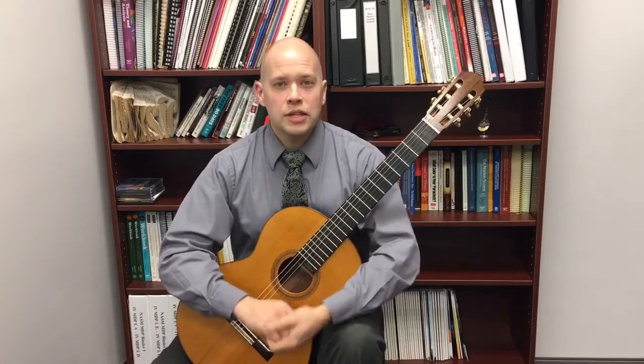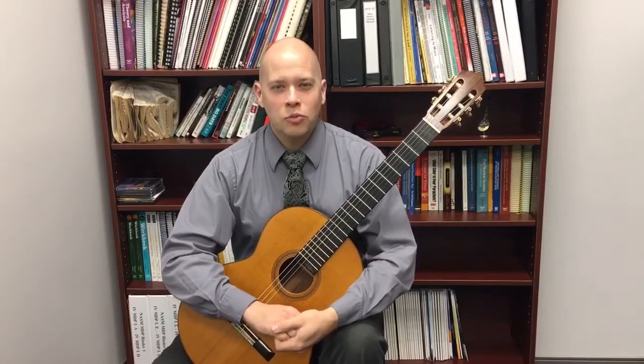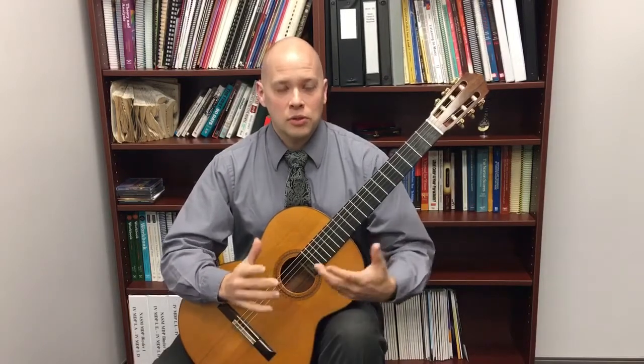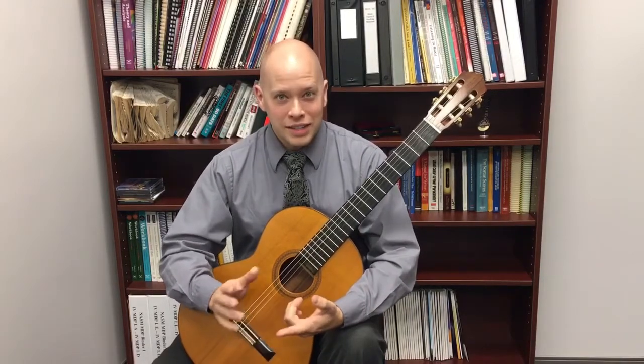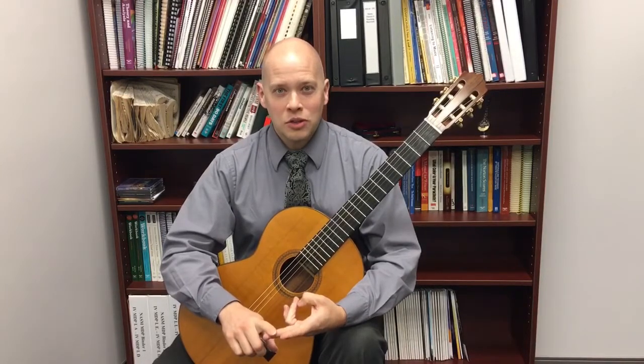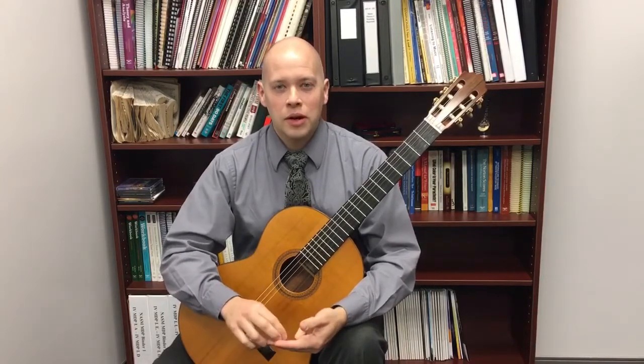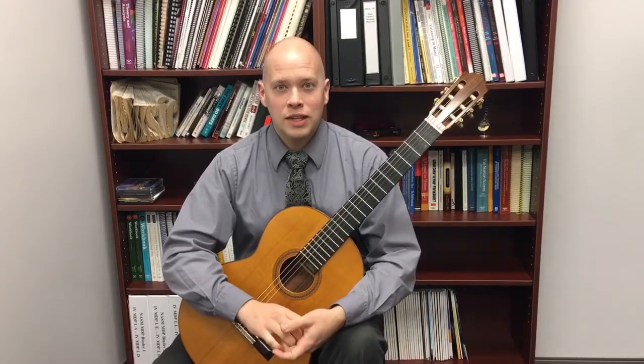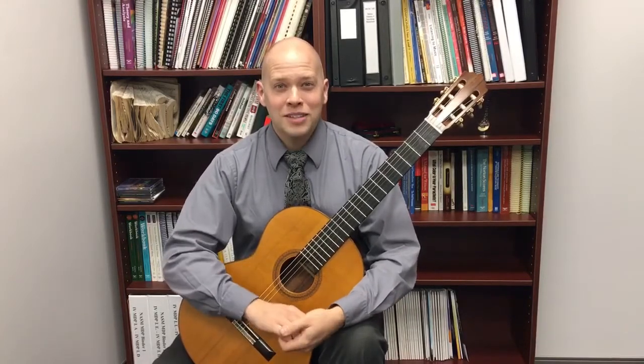Try those tips and I believe you'll memorize more successfully. Try waiting to memorize until you're just naturally looking away from your sheet music and not needing it anymore. Try visualizing the music away from the guitar to really confirm your memory. Memorize in smaller sections — four or eight measures at a time — and memorize from the end backwards so you're confident in where you're going. Have fun memorizing music and keep making music.